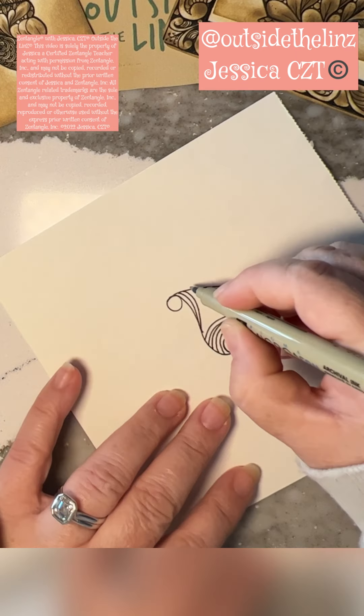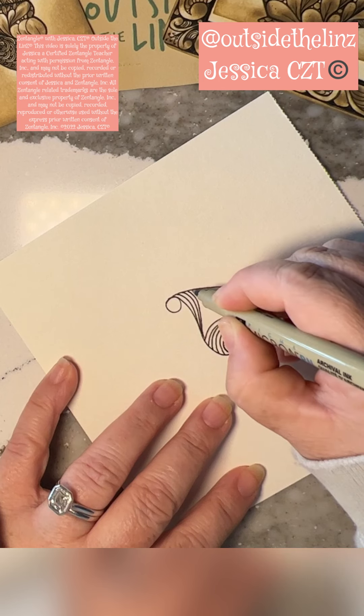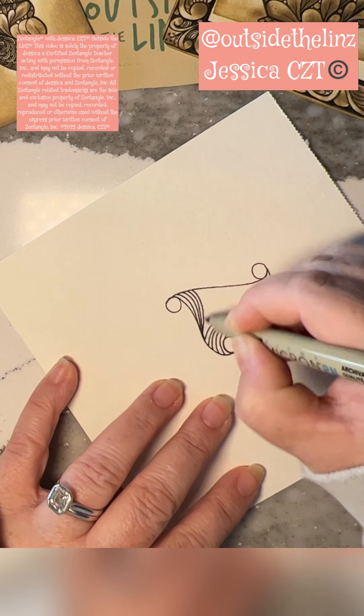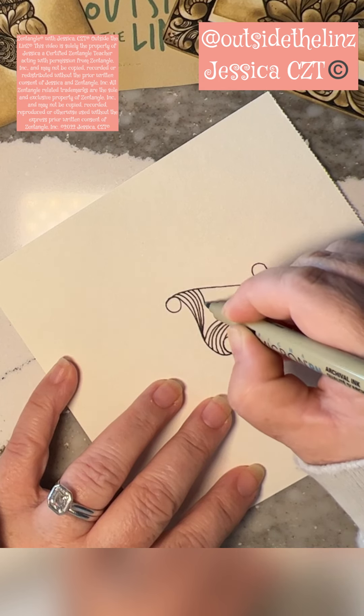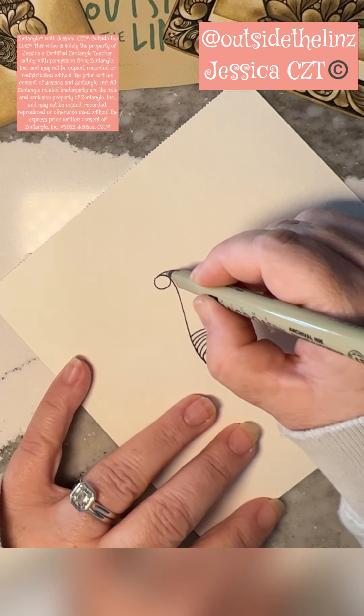I'm bringing these lines from one side to the center of the other side. And when this is completed, I weight these at the bottom, which you can see if you like that or not. Just keep breathing, light with the pen, light with the pressure, as you draw these lines.